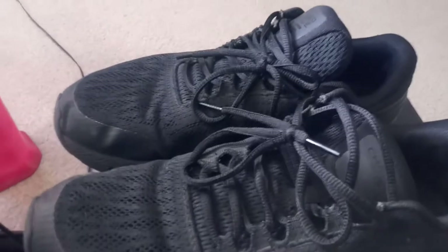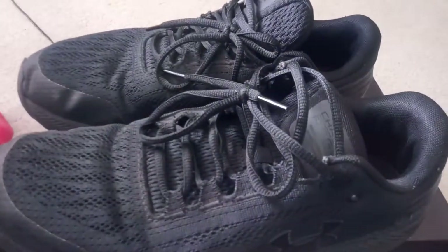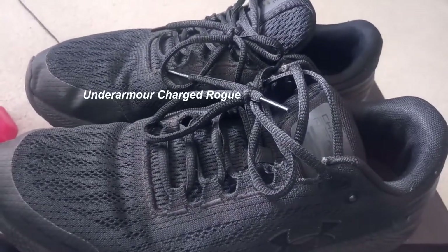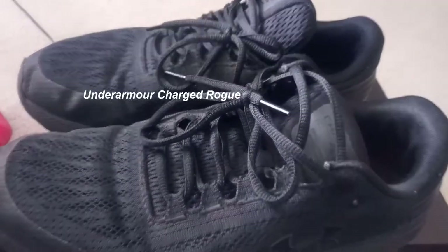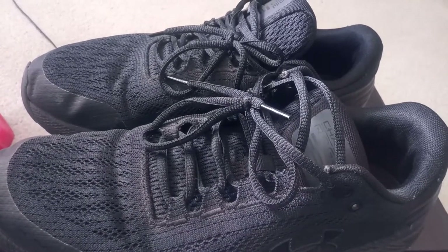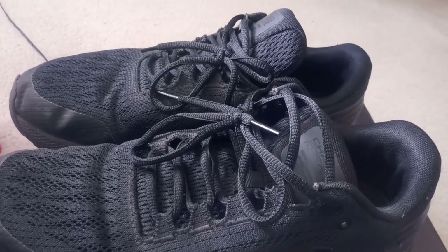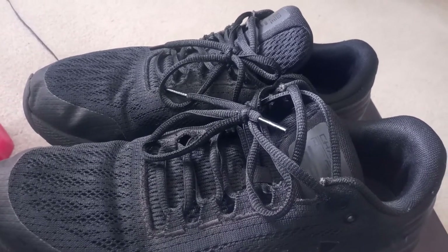Hello everyone and welcome back to my channel. In this video I would like to review these running shoes, they're called the Under Armour Charged Rogue. I will leave the name and the description, and I will also leave a link — it will be an affiliate link, just for full disclosure, so I do get a small fee, but you won't get charged any extra for using the link if you decide to use it.